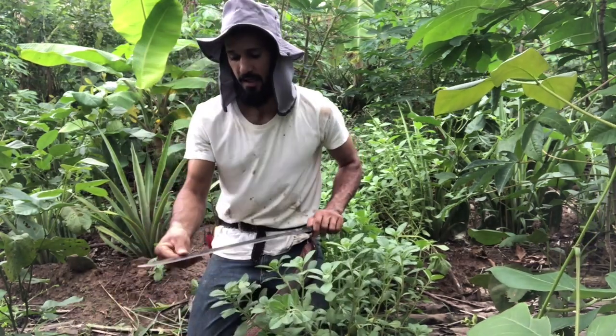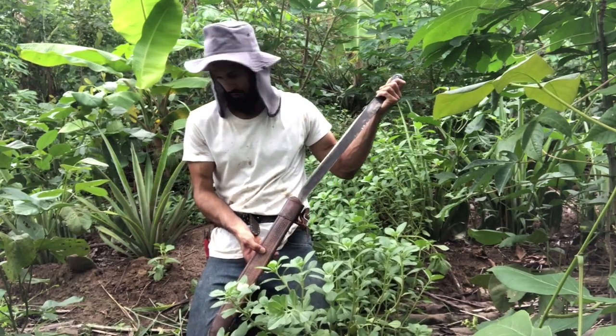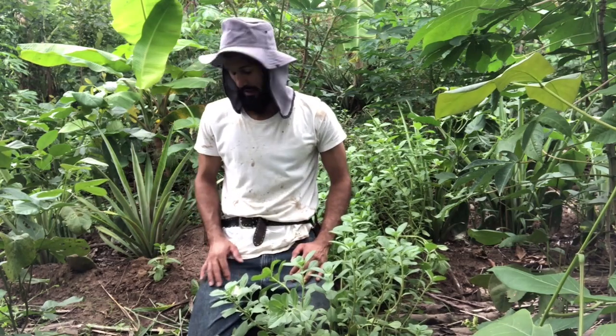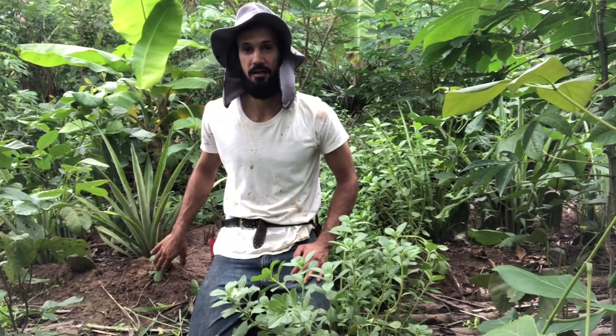If it doesn't rain for a week or so, it's not going to die — it's going to stay there, and even for longer than a week it's fine. It's planted. There's a 90% chance that it's going to take root.